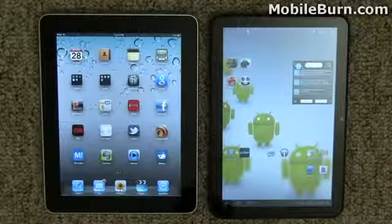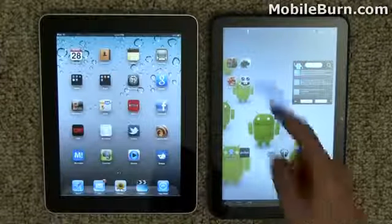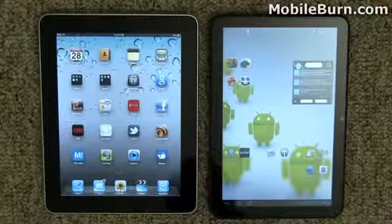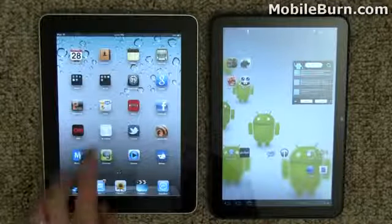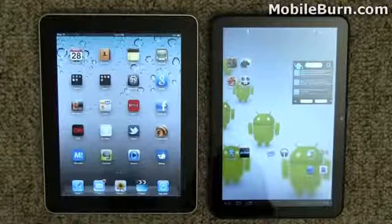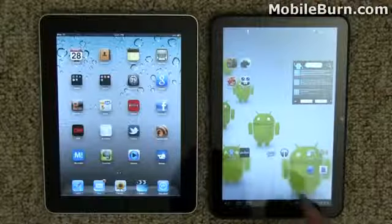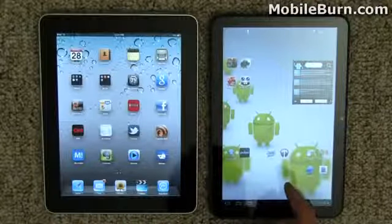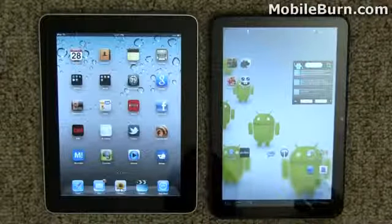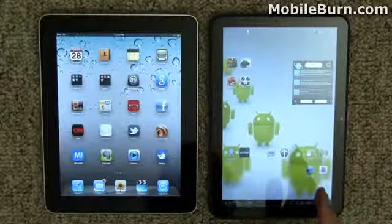When you look at these two devices in terms of the display, they both have roughly the same size display when it comes to diagonal measurements. It's a 9.7 inch display on the iPad and a 10.1 inch display on the Motorola Zoom. The differences come in aspect ratio and pixels. The Apple iPad has a 768x1024, a fairly conventional looking display like something you might see on a regular monitor. The Motorola Zoom on the other hand has a widescreen 16x10 aspect ratio — that's 800 by 1280 pixels — so it can actually show 720p HD video natively without any interpolation.